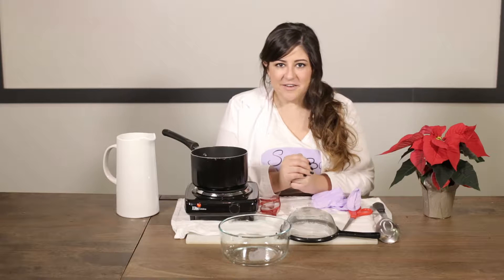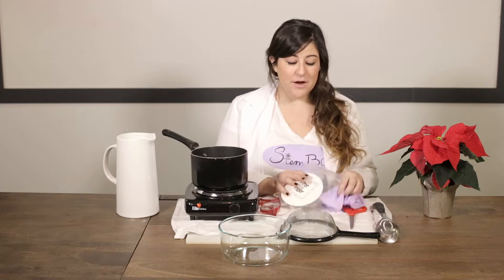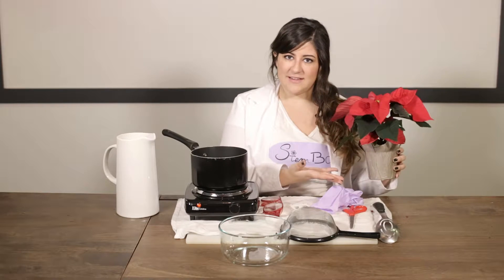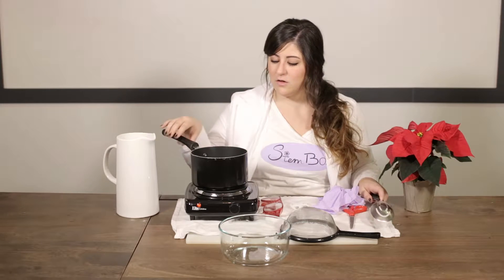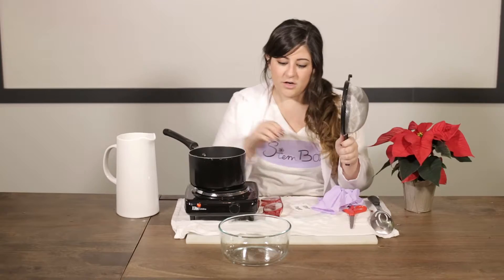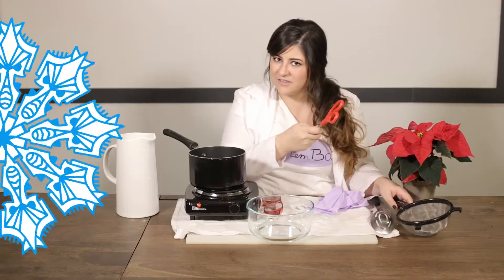What you'll need today to get started for our poinsettia pH paper: included in your box is the filter paper and your safety gear — everything else you can find at home. That means a poinsettia. You can find these at your grocery store, and you might even have one around the house for the holidays. You need a spoon, an adult to help you boil the water, a strainer, something flat to put your filter paper on when you're ready, and lastly your scissors.